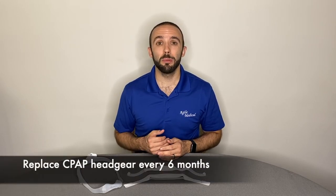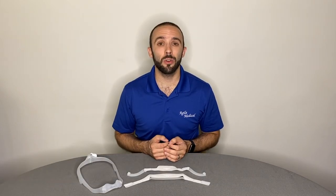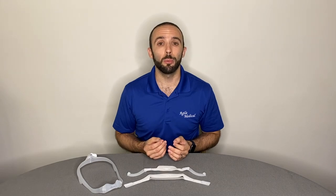CPAP headgear should be replaced approximately every six months. However, if you notice the fabric stretching out or fraying before that, replace it immediately. I hope these tips help you get the most out of your CPAP therapy.